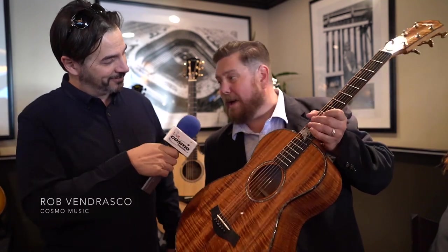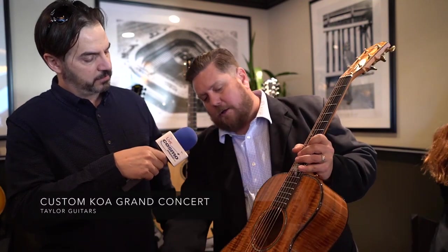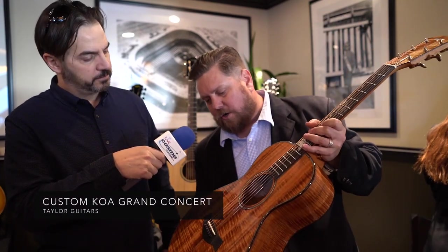Ryan, what could you tell us about this guitar? So we have a grand concert all Koa guitar. It's got a beautiful floral inlay on the fretboard here, abalone all around the outside, and just a gorgeous Koa top, back and sides on this model.